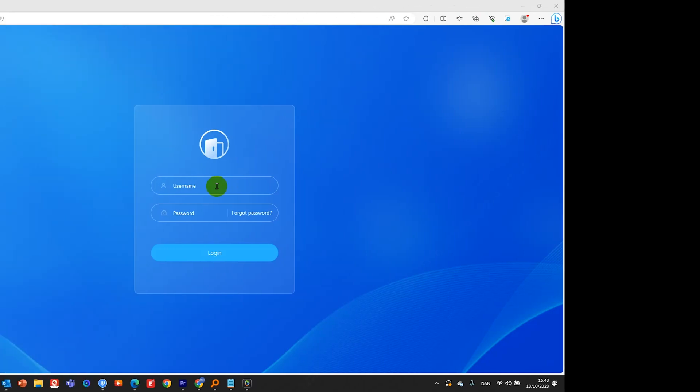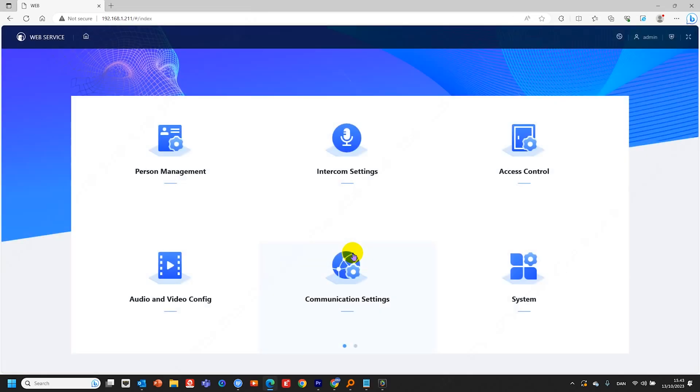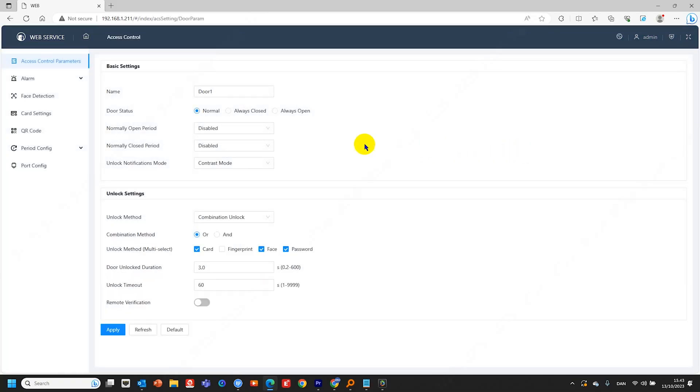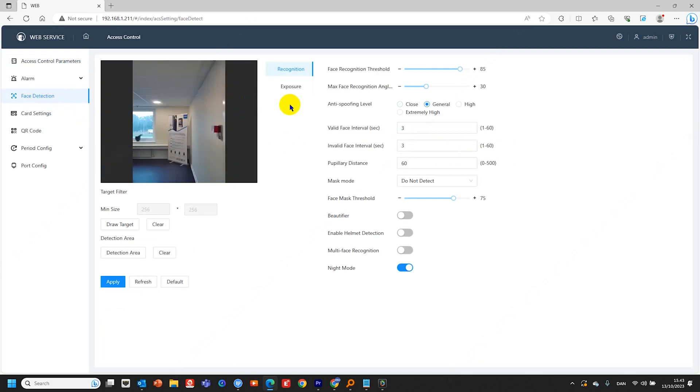We'll start by logging in, typing the username and the password. After logging in, we'll go to access control and then to face detection. This is where we can control the level of anti-spoofing in terms of being able to cheat it with pictures and videos. I'll set it to high, even though general is usually enough.